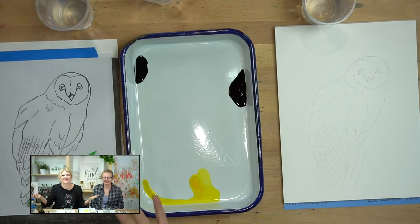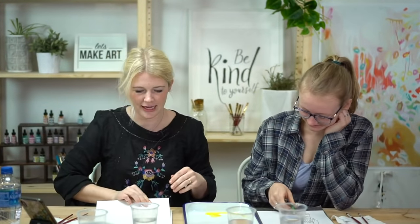Now we are going to do our warm-ups, but first we're going to do our oath. Everybody raise your right hand and repeat after me: I promise to be kind to myself. I promise not to compare my work. And I promise to have fun.